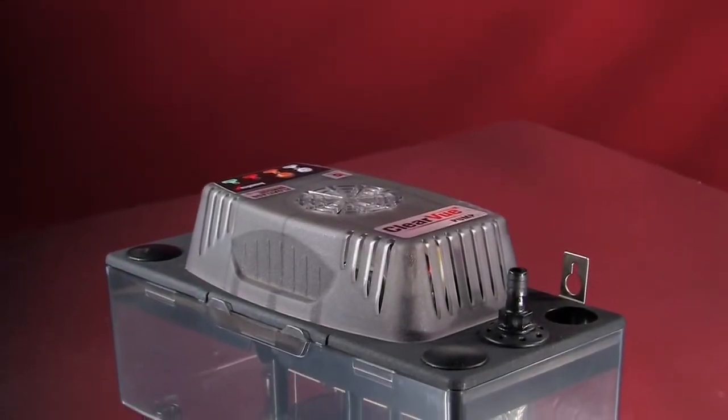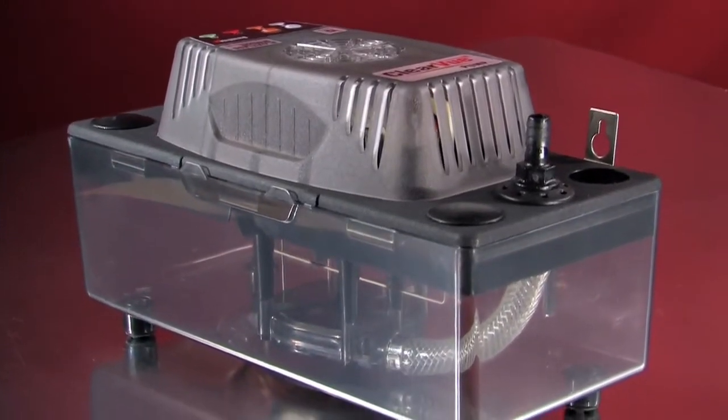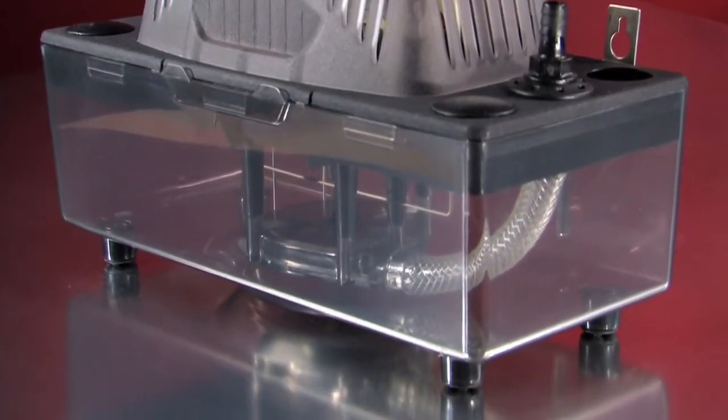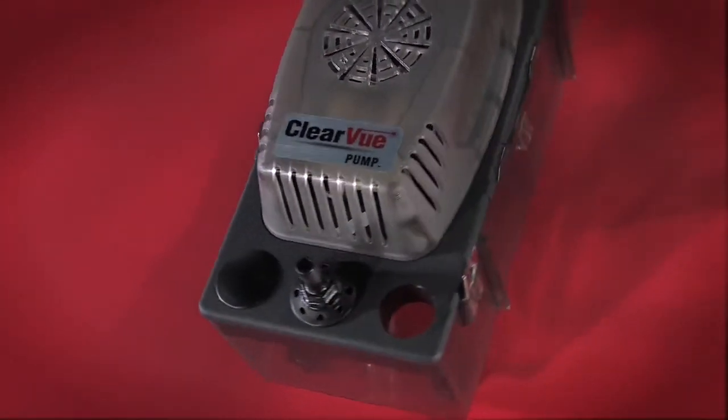Introducing Clearview, the most advanced condensate pump ever created. The only pump smart enough to adjust its speed and lift to meet changing conditions. The only pump that cleans itself and can even fix a clog in the drain line.